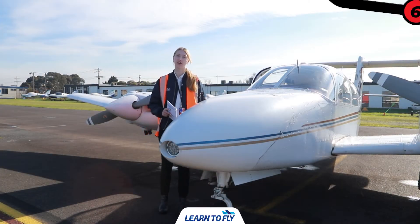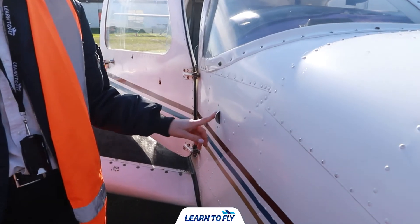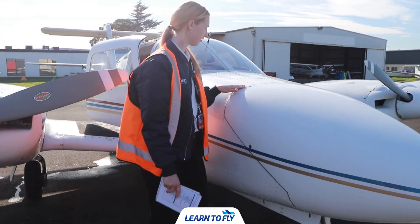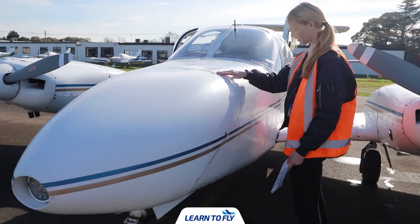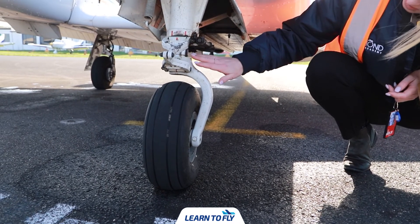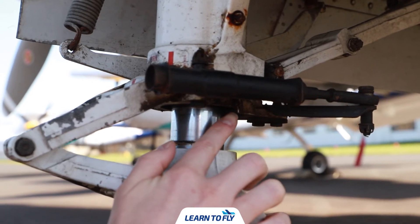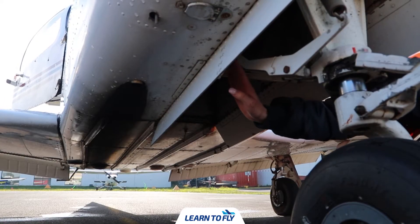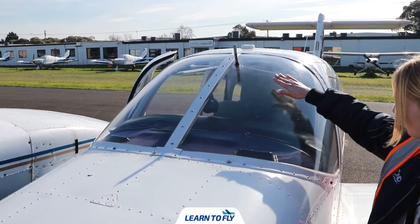The next part of our pre-flight is to check the nose. We're going to check the overall condition of the nose and the nose gear. We start by checking the condition of the right side ensuring vents are clear and the surface is free of dents or chips. We then check the landing light and move around to the left side ensuring no damage. We check the nose gear ensuring the tyre is inflated with no bald spots, then check the gear strap for damage, ensure bolts are secure, and check the turn stops on left and right for any cracks. Finally we check for debris in the gear well.